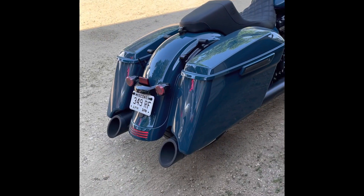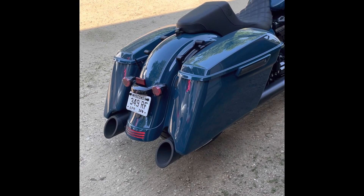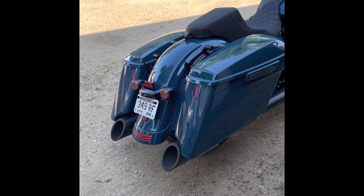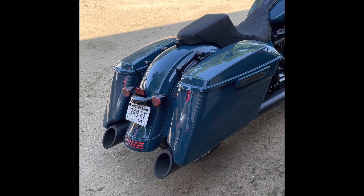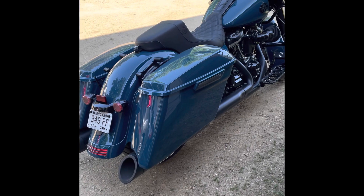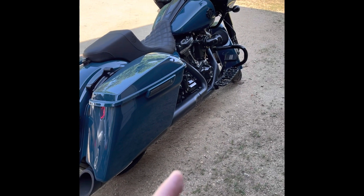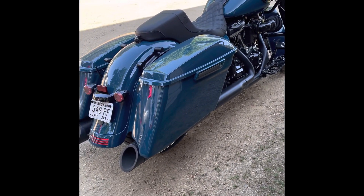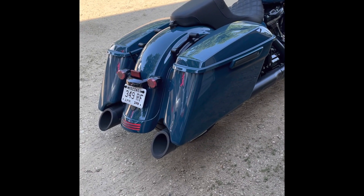Okay guys, so that was the bike at idle. I gotta go find a spot to do a drive-by and then stay tuned — I will get you a drive-by video of how they sound. Again, this is just a 114, no cam. It's just got the Power Vision, the Arlen Ness filter, and the full system exhaust — two-into-one-into-two, 4.5 inch TAB Performance exhaust.